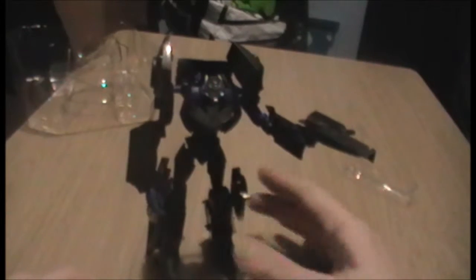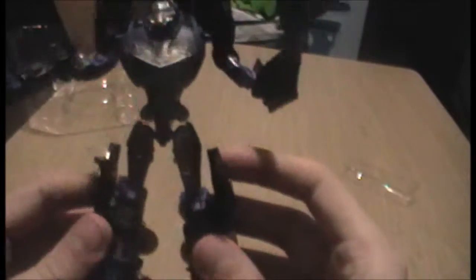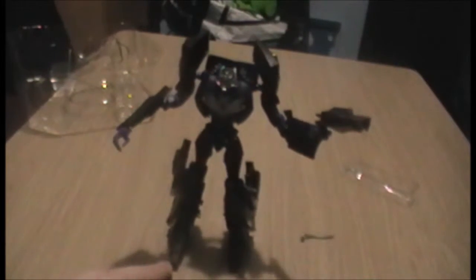Okay, I'm back. I transformed that off camera because I'd never transformed it before, so I thought I'd try and follow the instructions as best I could. And here he is — the Vehicon with his gun in hand. A rundown of articulation first of all.